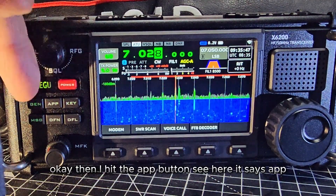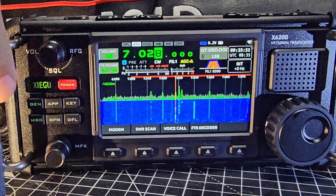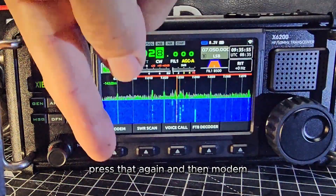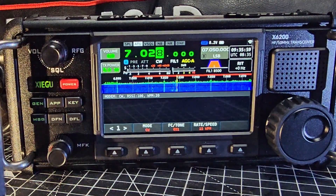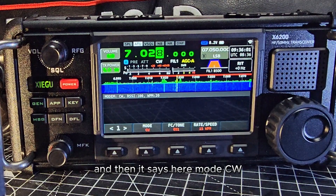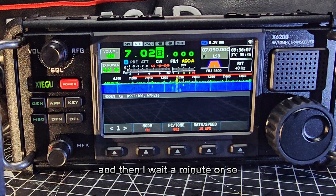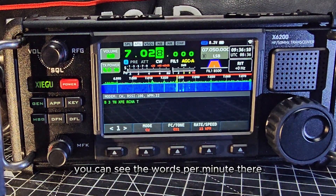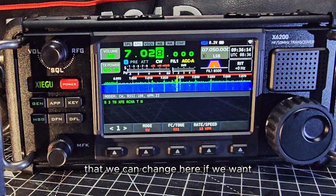I hit the App button — you can see it here, it says 'App' — and then 'Modem', just here. Trying to get my hand out of the way. Then it says Mode: CW. And then I wait a minute or so — you can see the words per minute there.